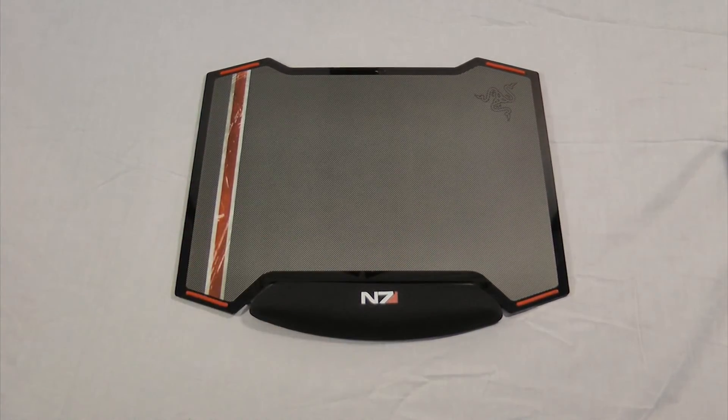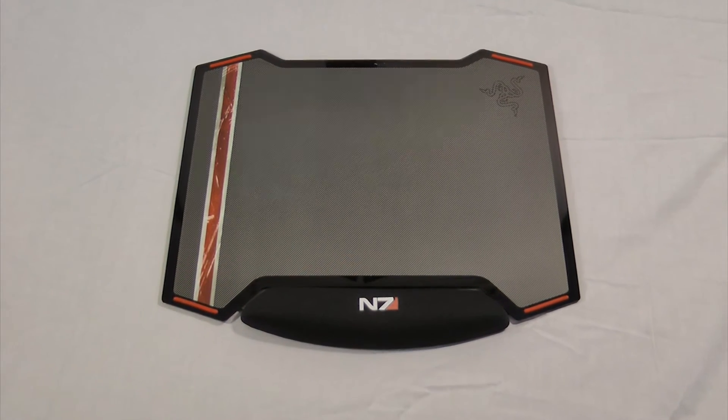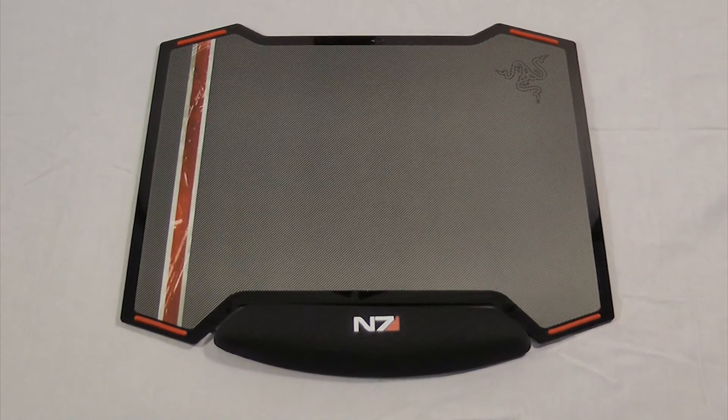And that's the Vespula Mass Effect 3 mouse pad. Hey, once again this is Silikus and this is my unboxing and overview of the Razer Vespula Mouse Pad. If you've got any questions put them below, thumbs up if you liked it, subscribe if you want more. I've got a Twitch, Twitter, and Facebook. If you like this product and want to buy it, I have a link to Amazon down below where you can buy it and support me. I hope this helped you out.